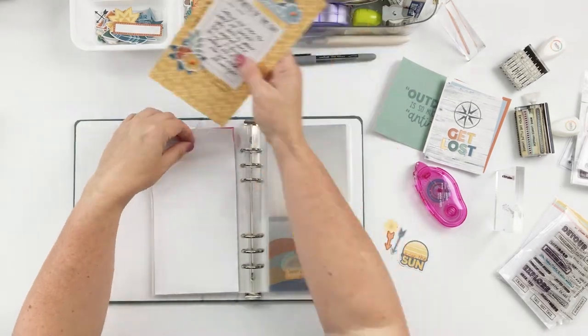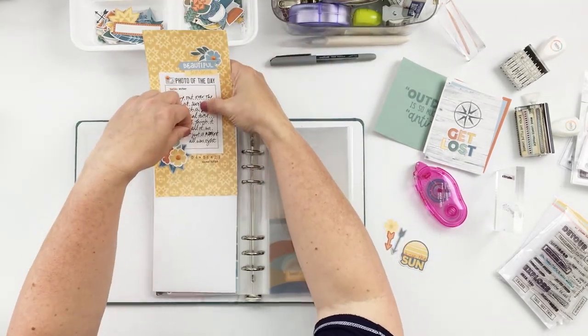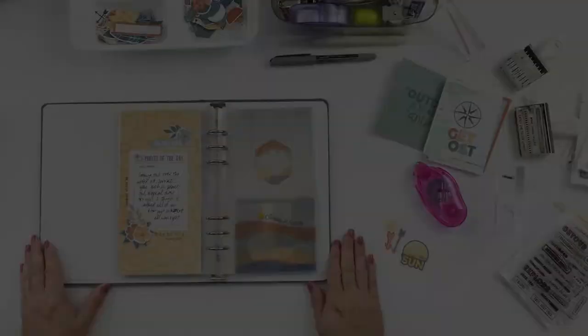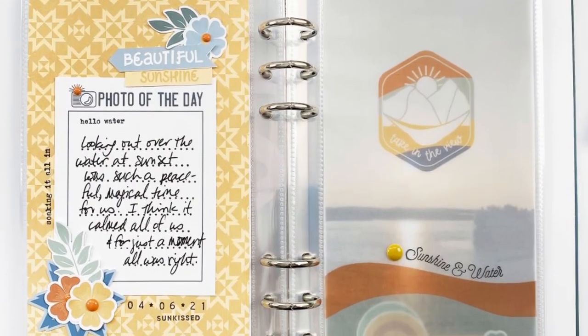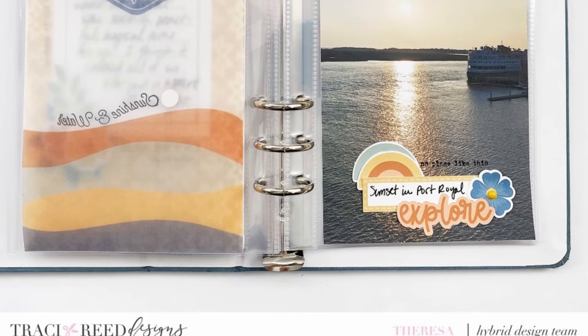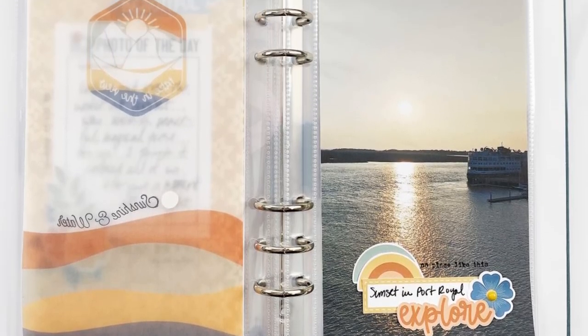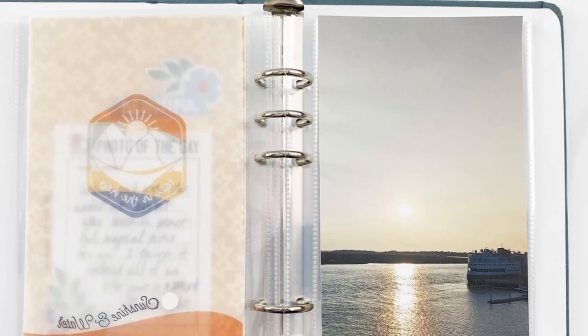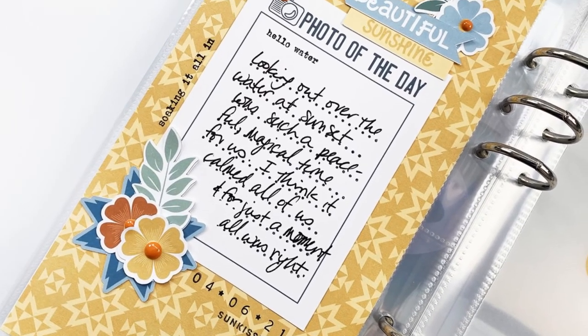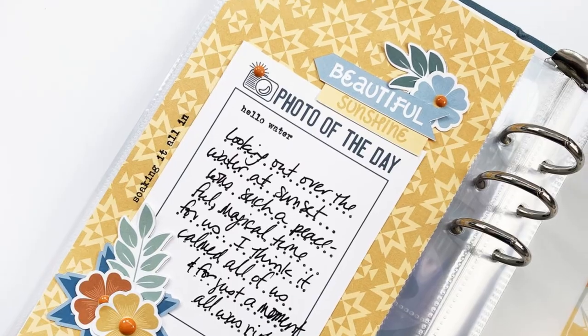I think that completes my layout! Thank you so much for watching. I hope you'll pop over to the blog and check out my post where I have product links — they'll be linked below where you can purchase the Tracy Reed Designs Summer Camp collection. I hope you have a fun time crafting today, see you back here again soon, bye bye!